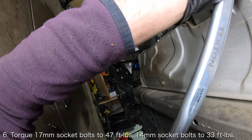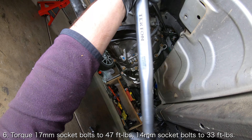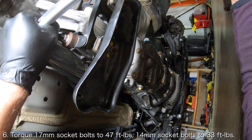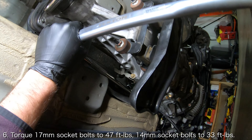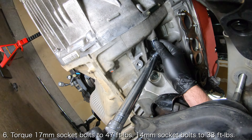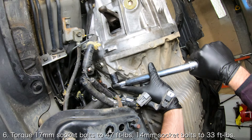Once the transmission has been successfully mated to the engine, you will want to torque down the bolts. Torque the bolts which require a 17mm socket to 47 foot-pounds and the bolts which require a 14mm socket to 33 foot-pounds.